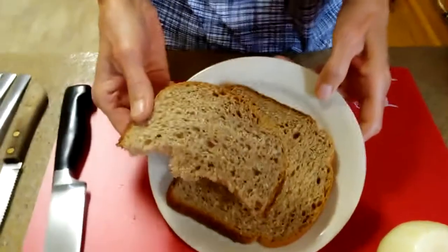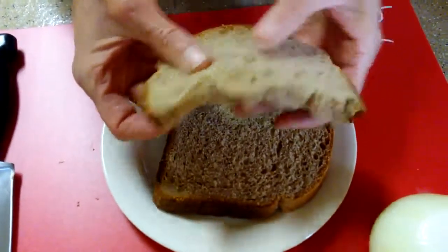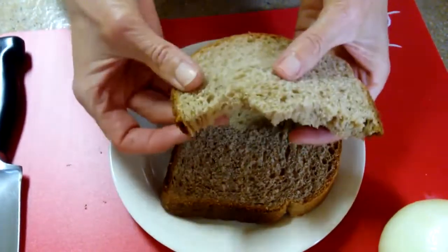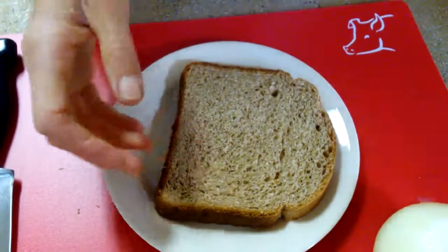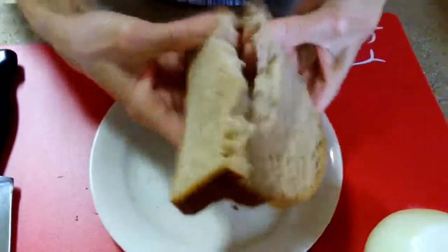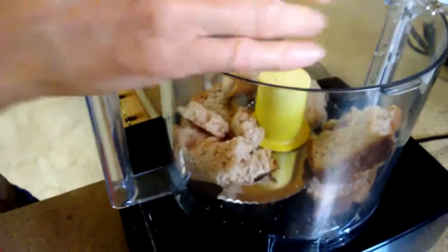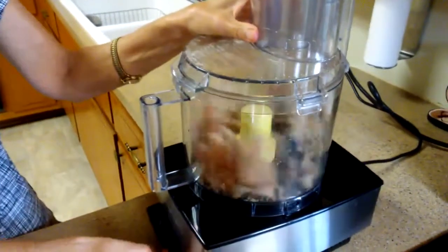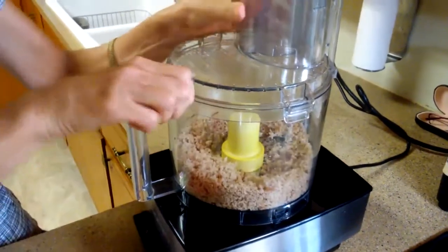Let's get started. We're going to make some breadcrumbs. Today I have some whole wheat bread made in my bread machine — it has a really nice texture. If your bread is very dense you can just break it up and put it right in the food processor, but if it's soft like this, crumble it firmly so it catches better in the food processor. We need one cup of breadcrumbs — that looks perfect.